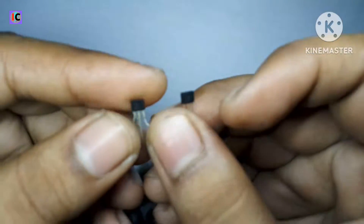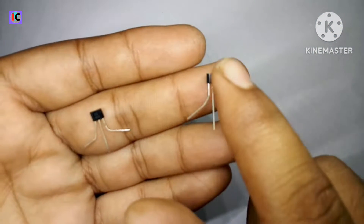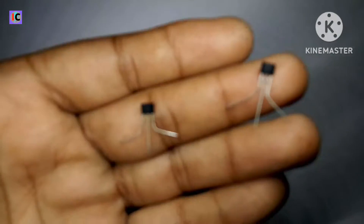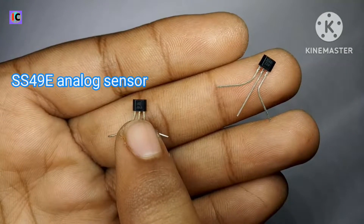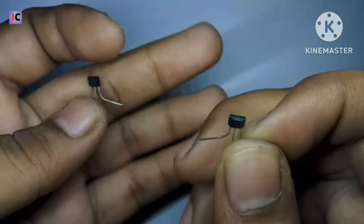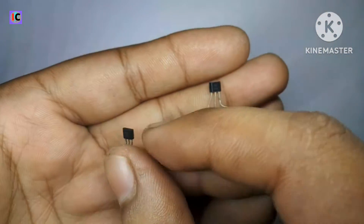Hello friends, welcome back to my channel. In this video we can see the difference between the analog and digital Hall sensors. The first one is the 49E analog sensor and the second is the 3144 digital sensor. We will discuss the pinout of both sensors.